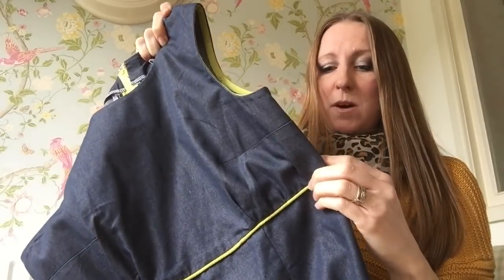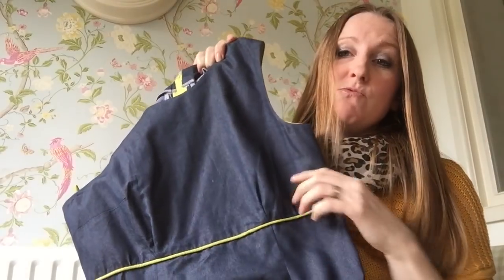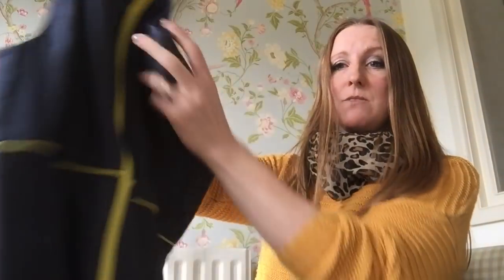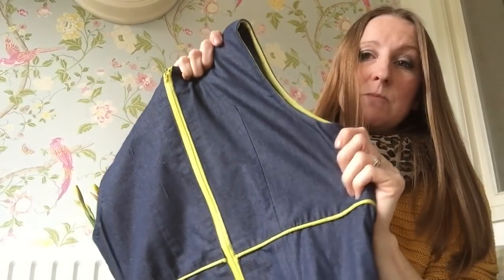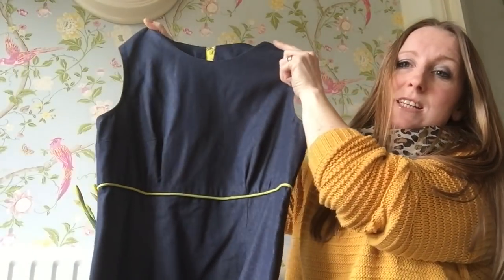I'm so excited to do some more piping. It's quite straightforward once you get the hang of it. And I just really love this pop of bright yellow, which I put on the zip as well. So I've had lots of compliments about this dress — I think because it's slightly different to any other dresses that you tend to see.